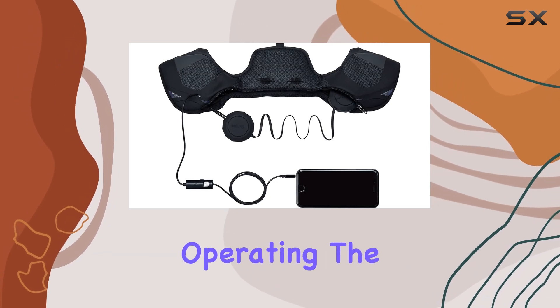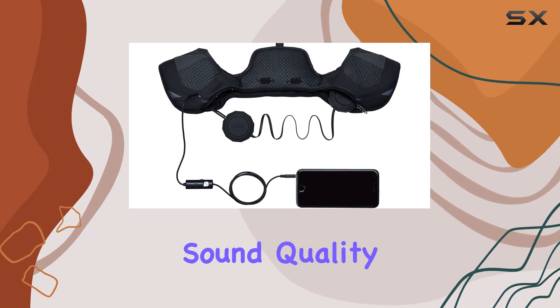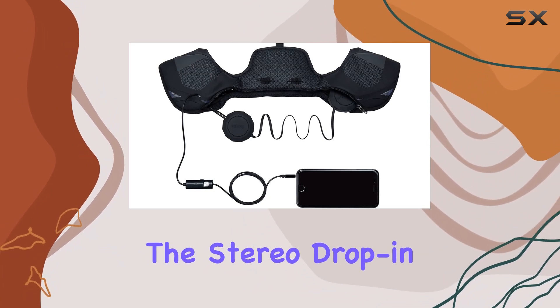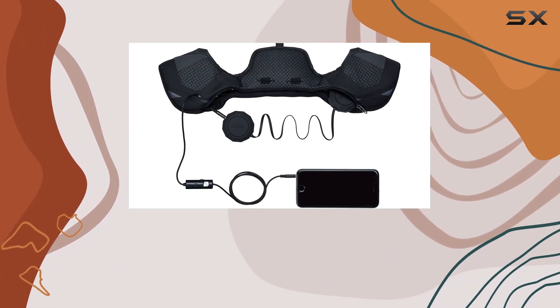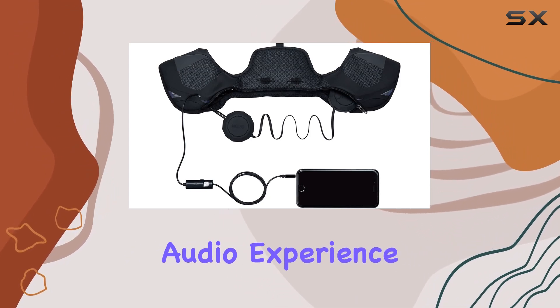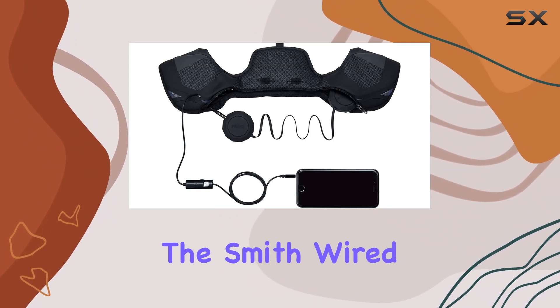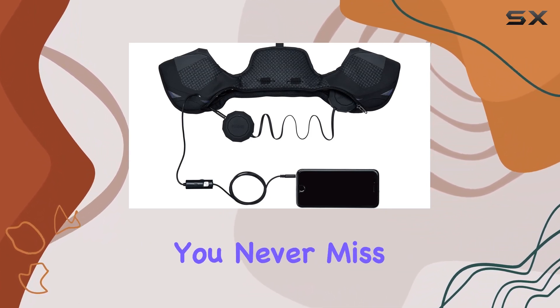What sets these chips apart is the stellar sound quality. Powered by Outdoor Tech, the stereo drop-in speakers equipped with 40-millimeter power drivers deliver a rich and immersive audio experience. Whether you're hitting the slopes or cruising down the trail, the Smith Wired Chips ensure you never miss a beat.